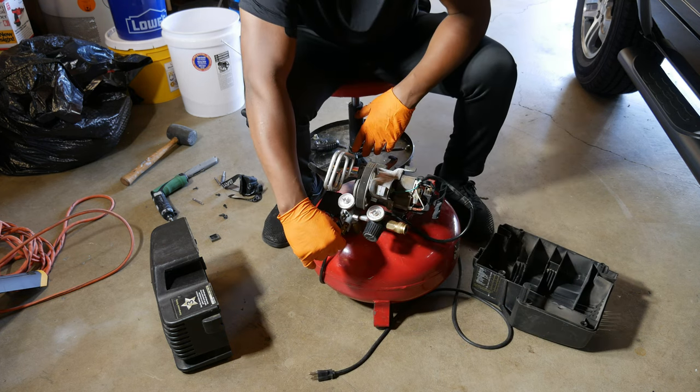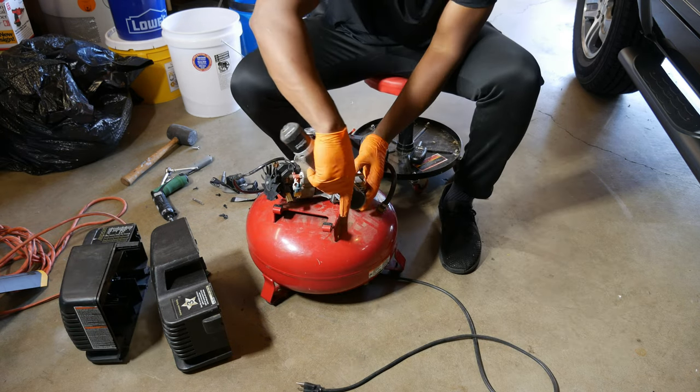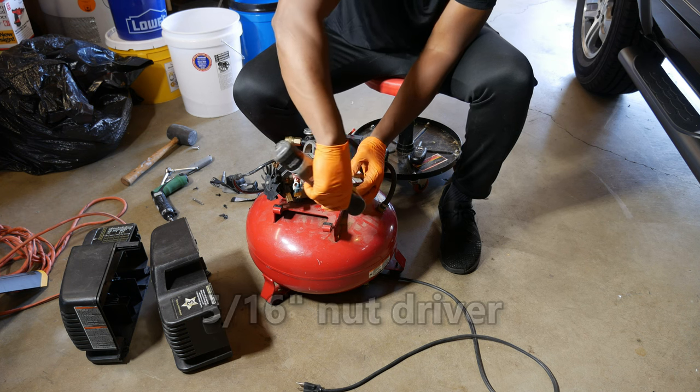I'll once again relieve the compressor of air and continue with the disassembly. I'll remove the four 5/16 bolts holding the rear cover in place, then lift up to detach the hose from the cover.